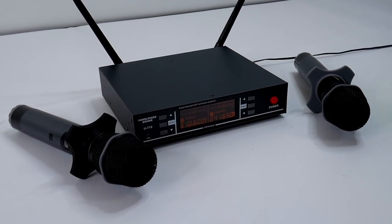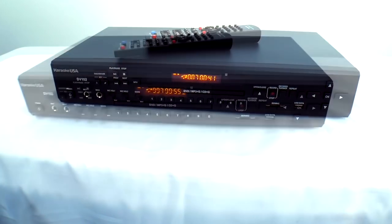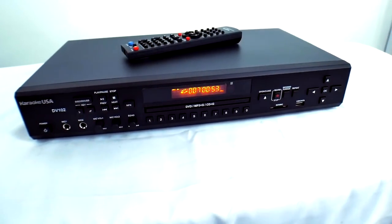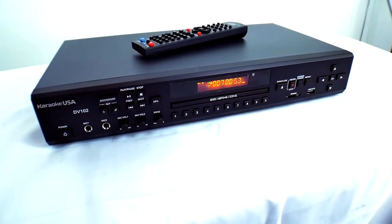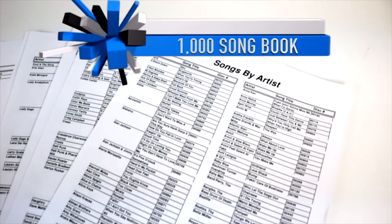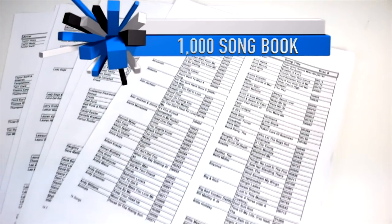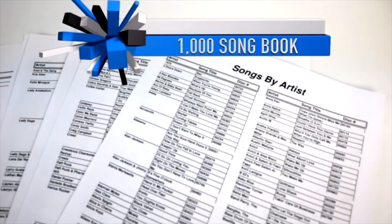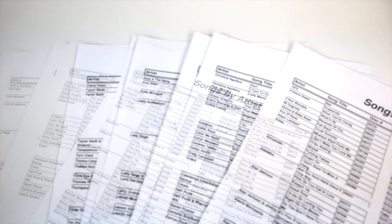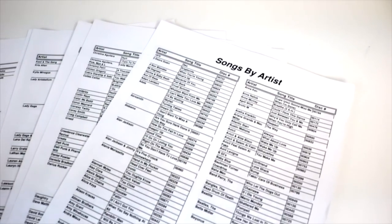This player is very simple — it records and really handles everything. It'll hold 5,000 songs. I'm going to give you some free music with this system: a thousand free songs, which is unheard of. But I can't do this forever — we're going to do it until we sell the first hundred of these, and that thousand songs is worth $1,000.